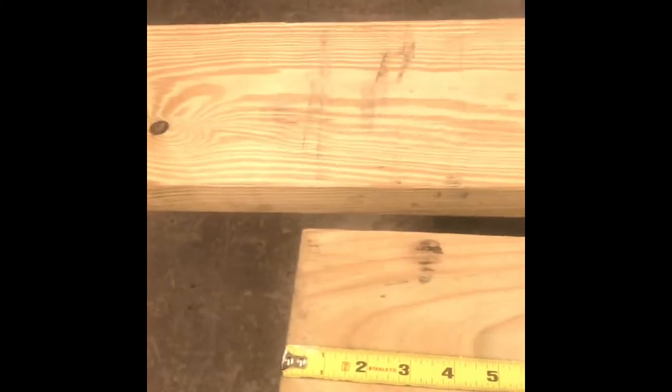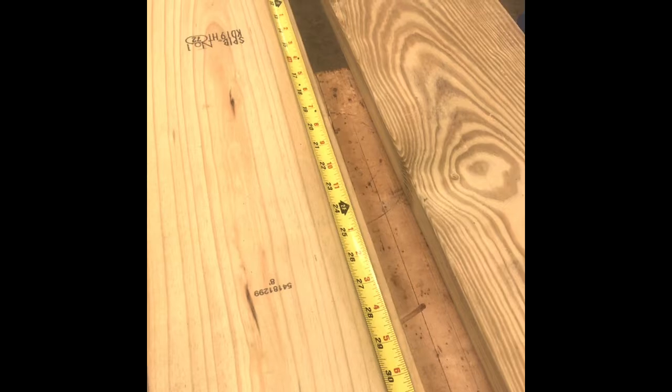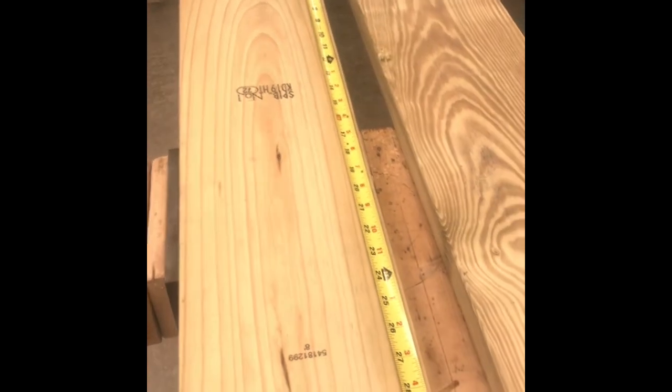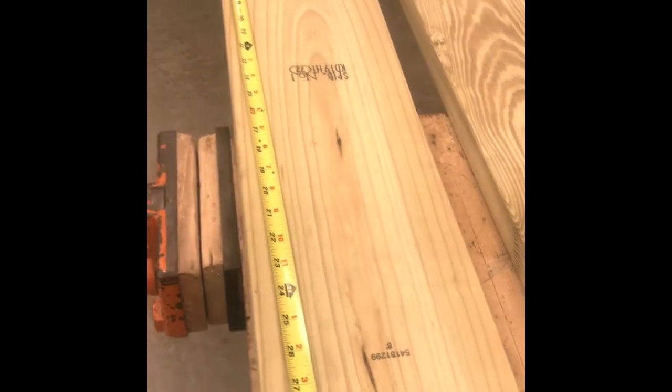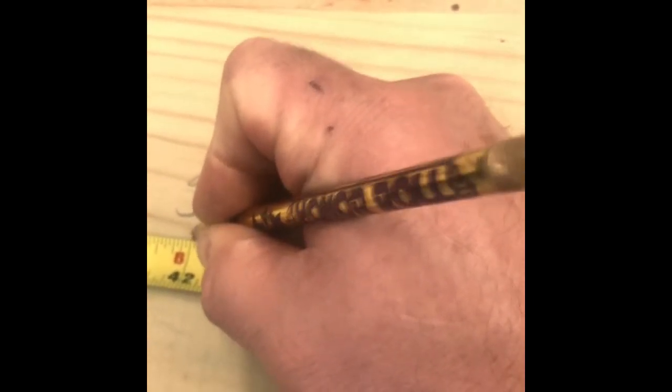Let's concentrate on the eight-footer for your backrest and seat. The seat is going to be 42 inches long. Since it's an outdoor project, I'm not going to worry about trimming the end, but if you want to make sure it's perfectly square you can trim it. I'm measuring from the center of the board — if it's out of square and I measure from one edge, one side will be shorter than the other, so measuring from the center lets me split the difference.